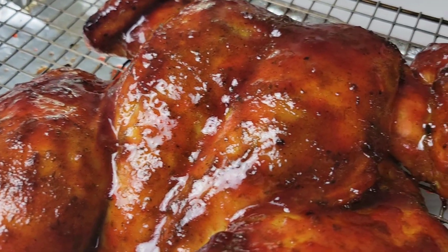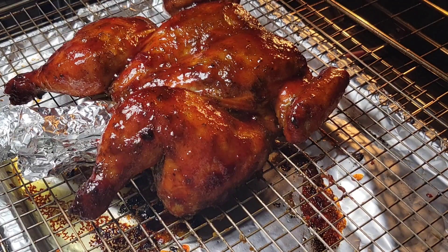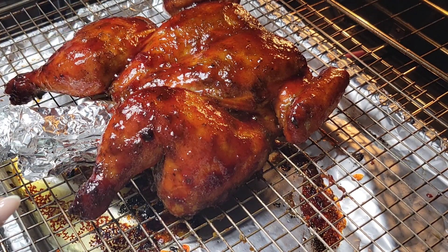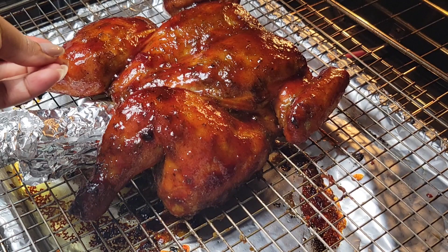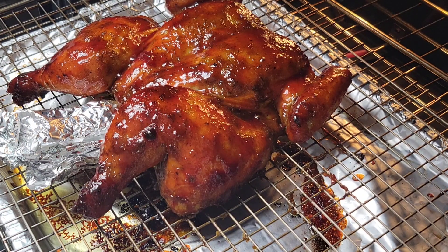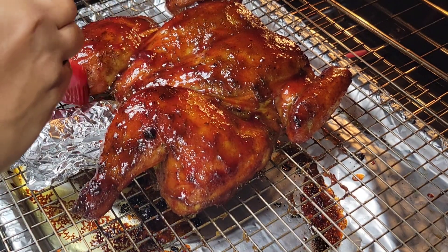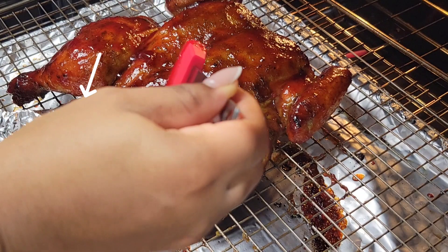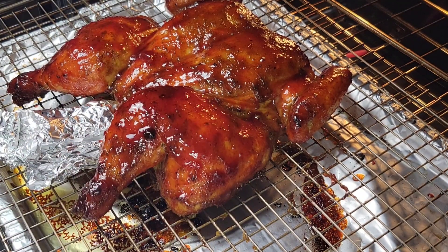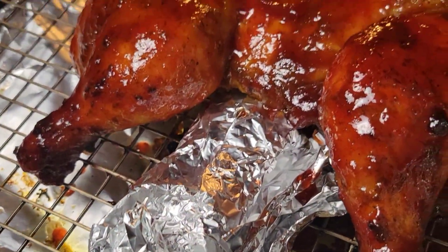Now we are ready for the third 20-minute bake. Brush on the sauce and put it back in the oven for 20 minutes. I noticed the sauce was running down off the breast, so I put a piece of aluminum foil underneath to raise it up a bit so the sauce stays on the breast. I didn't flatten the chicken quite enough, but tucking that foil underneath keeps everything level. This is the last 20-minute bake. If you need more color, turn on the broiler at the end for about a minute or two.